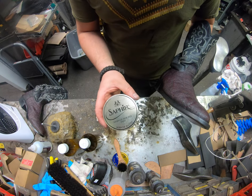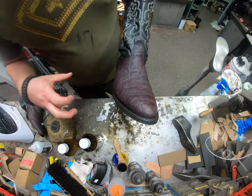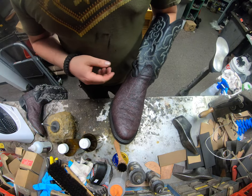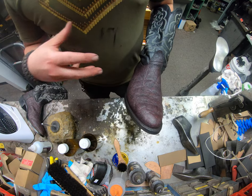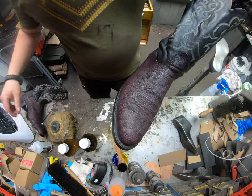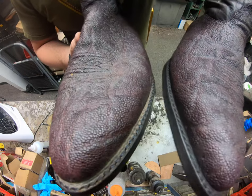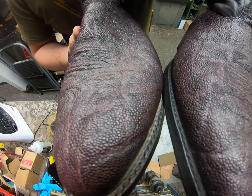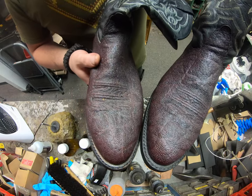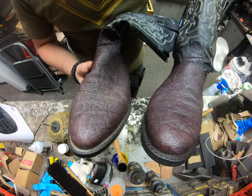You can use something like the mirror gloss if you really wanted to — this is the Saphir Medaille d'Or mirror gloss. It's got harder waxes in it and a little less turpentine, so you really have to work it into the leather more. I don't want to use it on this because it's going to crack, and I don't want this gentleman's boots looking shabby after one or two wears. Here's the other boot we haven't quite done yet — you can see inside where the welt is, the difference. This one's got a bit more dirt in there, and that one's a little more cleaned up. It definitely has a little bit more of a glaze in person.